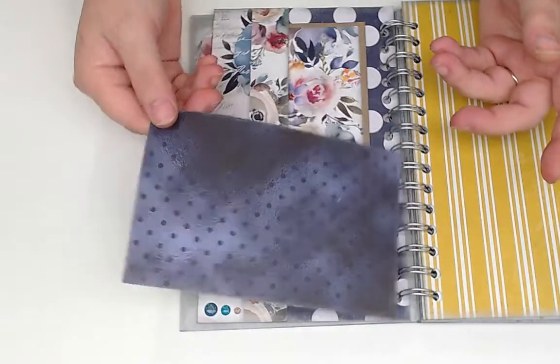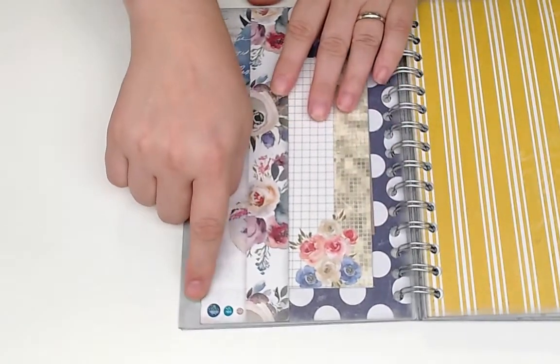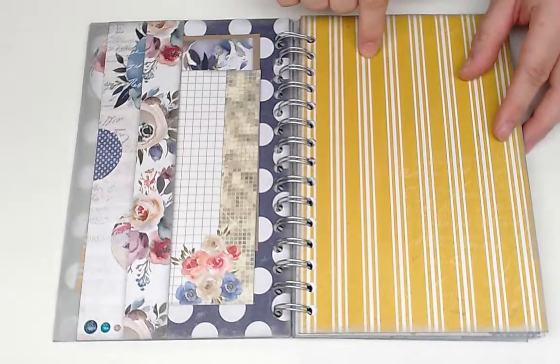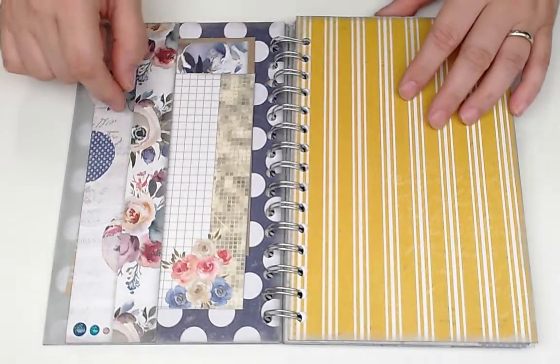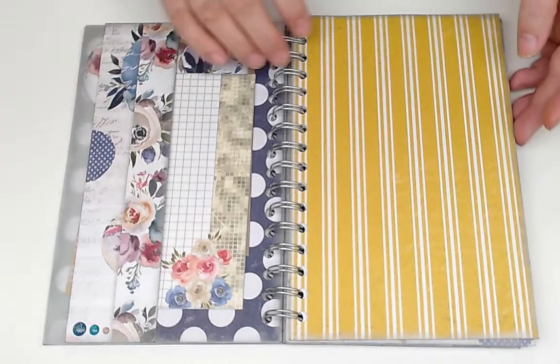There are also journal cards from the paper set, and I added jewels. At first when I saw this color I thought it wouldn't work, but it really does — I love the mustard with the blues and the rose colors. Really pretty combination.